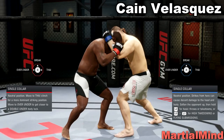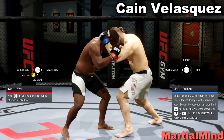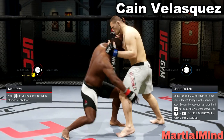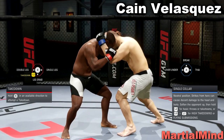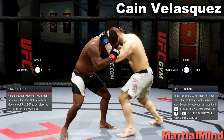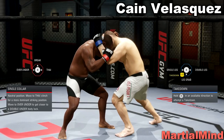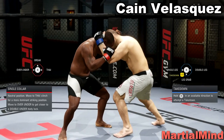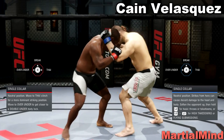This is how you deny single collar clinch attempts. Of course, if the fighter wants to go for a takedown, you hold R2 and flick down to deny. R2 and flick down to deny — it's the same thing whether it's Daniel Cormier or Cain Velasquez going for the takedown.